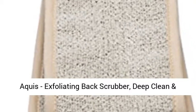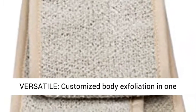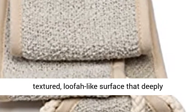Equest Exfoliating Back Scrubber. Deep Clean and Invigorate Your Skin. 4x 30.75 inches. Versatile — customized body exfoliation in one simple shower accessory.